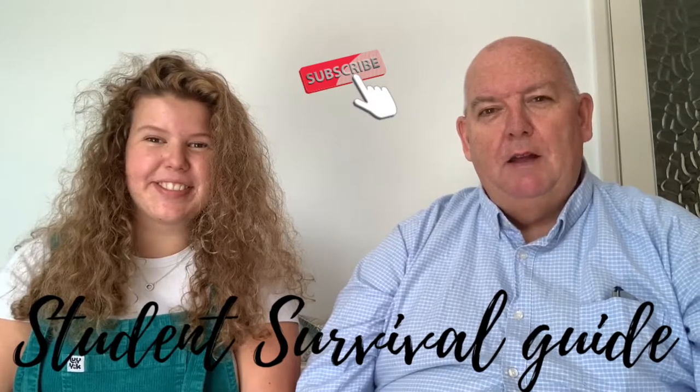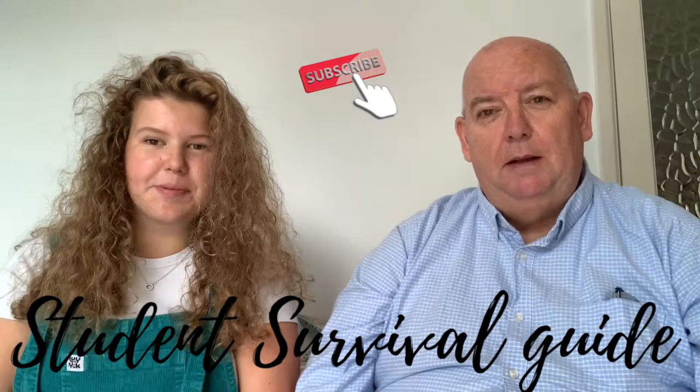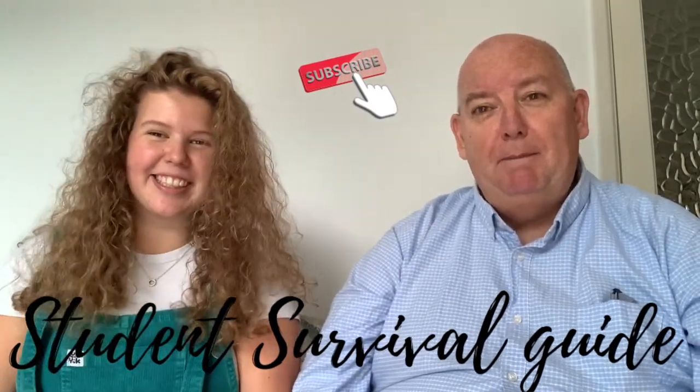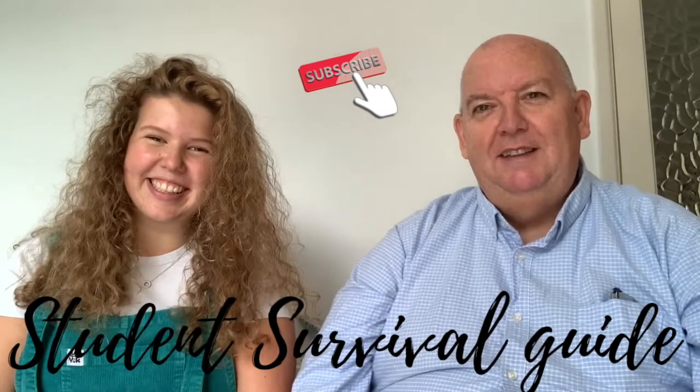So it should be fun! Check out all the other videos, like and subscribe, and give us a thumbs up because we need all the encouragement we can get. Stay tuned for some fun — take it easy.